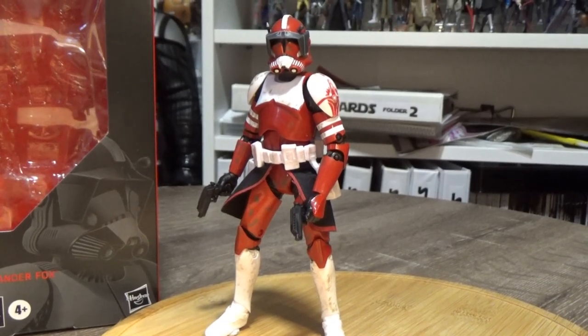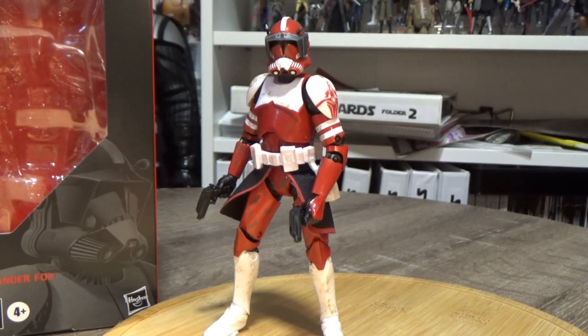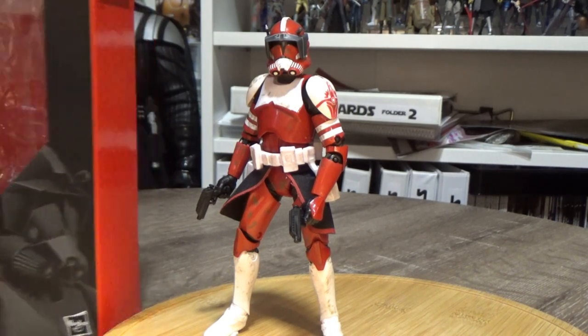Hey Star Wars fans and collectors, welcome back to another Star Wars The Black Series 6-inch action figure review. Today we're looking at a brand new exclusive to GameStop in the US and EB Games in Canada. Yet to have a release down here in Australia — we'll see if it makes it at all. I picked this up from eBay so it did cost a little bit more, but I'm really happy to have this one because it is a fantastic looking addition to the clones.